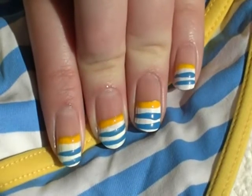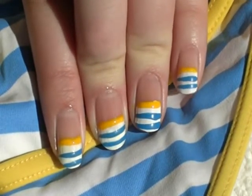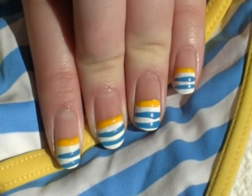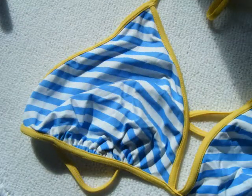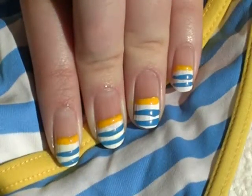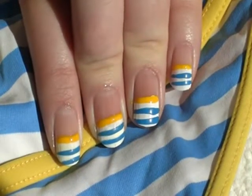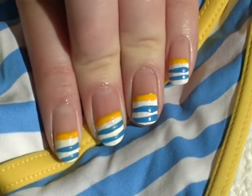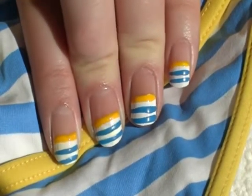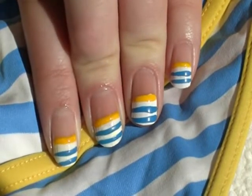Hi everyone, so today I'm just doing this beachy summer look, it's inspired by my bikini which is here. It's just inspired by the colours of the bikini, it's nice and bright, and I have had a request for a look for short nails so I thought that this would be definitely suitable and I hope you like it.